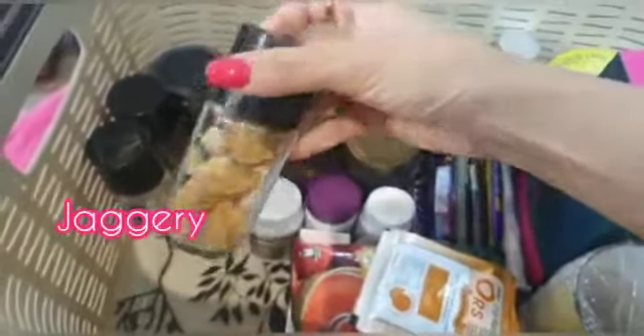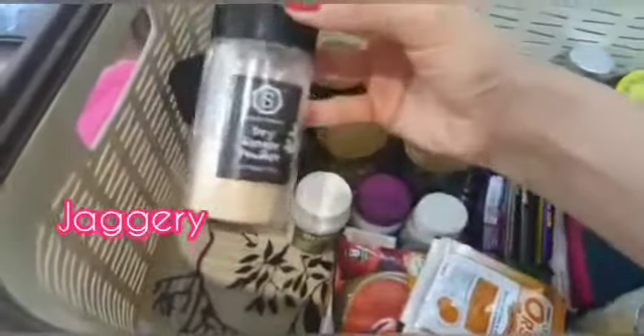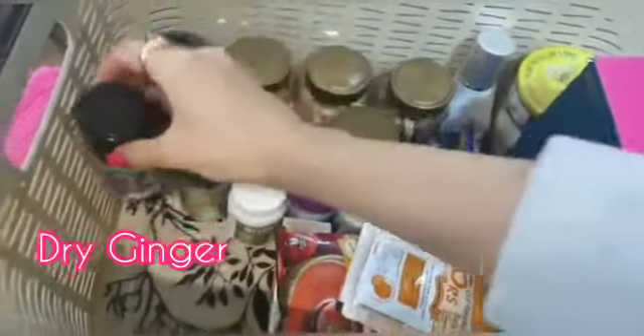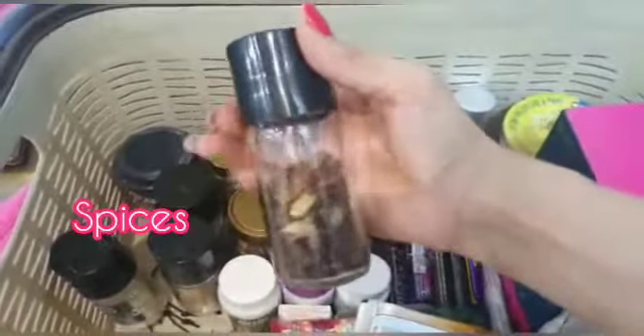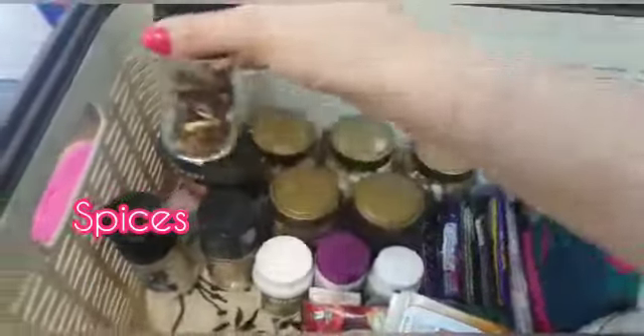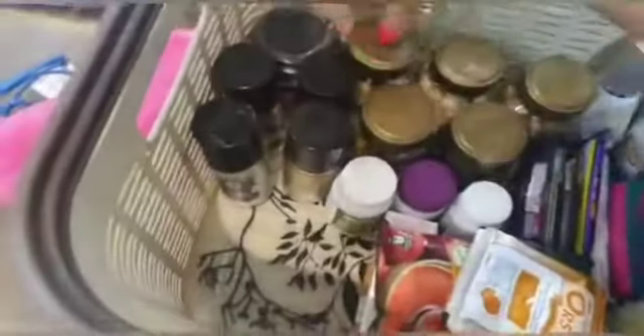I have jaggery in a small bottle. Then I have salt powder and dry ginger powder. Then I have a few spices — long, kali mirch, elachi, dal chini. I put these in green tea.